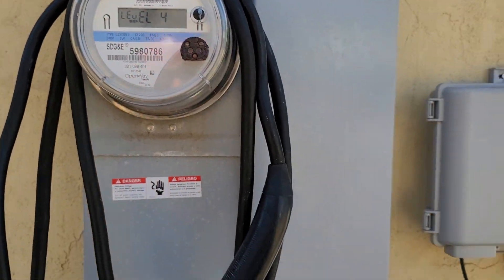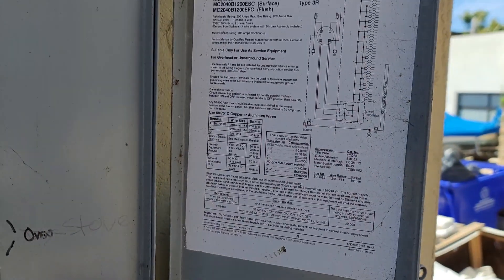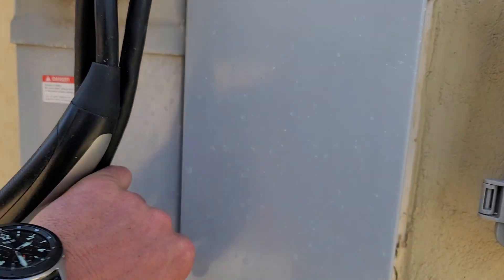We got a 200 amp center fed — or excuse me, bottom fed — electrical panel. It's already set up for solar, which saves you a couple grand right there.